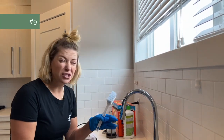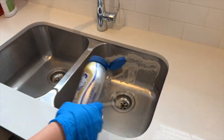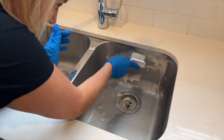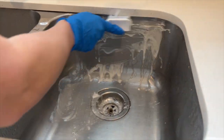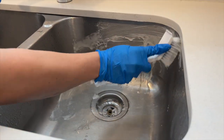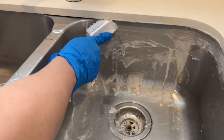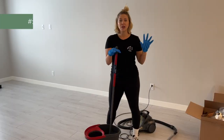Number nine is sinks — that includes your bathroom sinks and your kitchen sinks. You want to get any gross crud out of them; they can be pretty disgusting. Scrub up at the top and just make sure you don't push too hard because of the caulking. See — there's already food in there, right where I knew there would be.